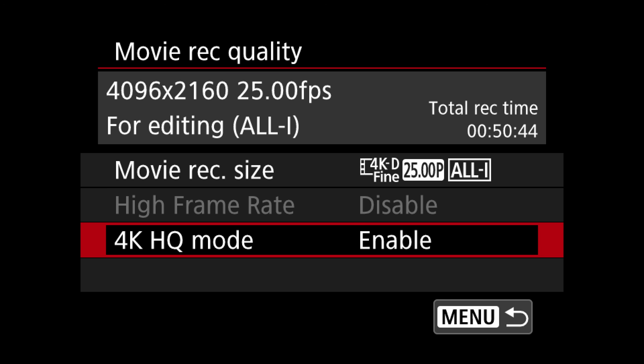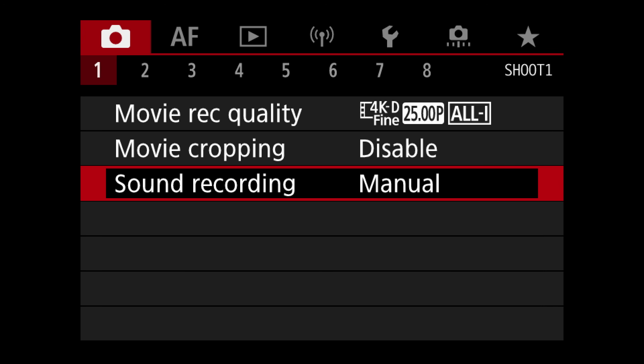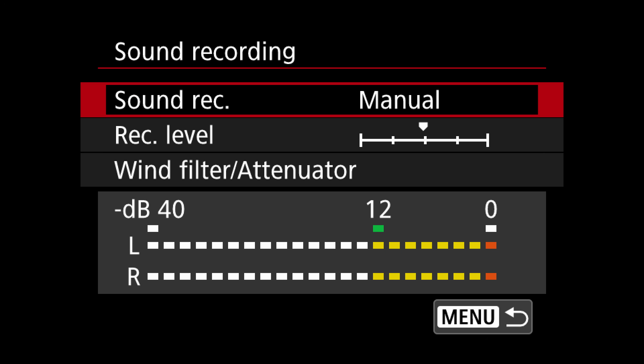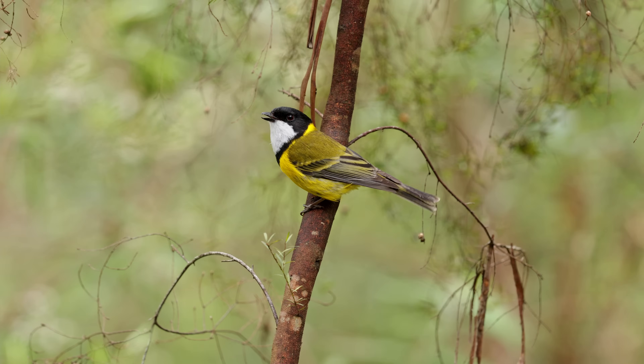My go-to on the R5, which I also set as custom function number three, is the 4K high quality mode in D — the wider frame. When it comes to audio recording, if you're using the internal camera mic put it on auto. If you're using an external mic, you have to work with the camera audio and figure out the right manual settings for your microphone — you want to avoid clipping your audio or having it so quiet you introduce noise when lifting it in editing. For most of my bird videos I've actually been using the internal mic even in the field, because I can't be bothered having a big external shotgun microphone when I also want to do stills.